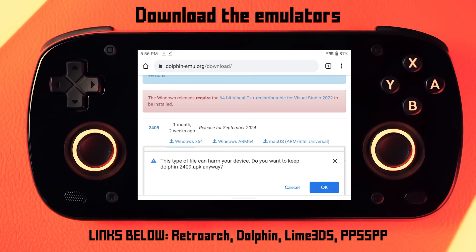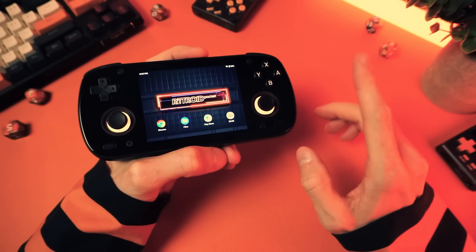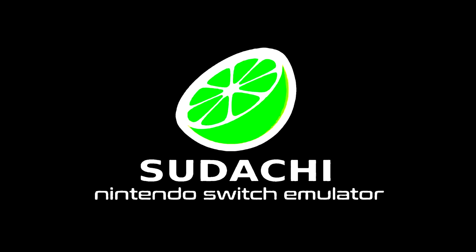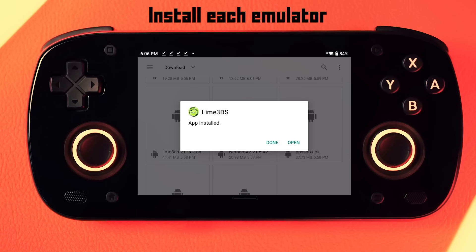You'll want Dolphin for GameCube, Lime 3DS for 3DS, and PPSSPP for PSP. I will have links for all of those in the description below. However, I won't have links for NetherSX2 for PS2 because that requires you to patch AetherSX2, so you can search for that yourself. And I use Sudachi for Nintendo Switch, although I can't tell you where to get that because I'm scared Nintendo will murder someone close to me if I do, so just hit up Google for that. Once you have them all downloaded, go ahead and install each APK, but don't bother launching them yet — we'll do that after we set up the front end.